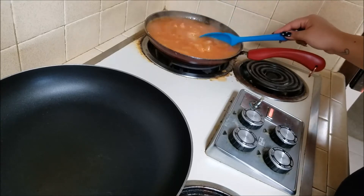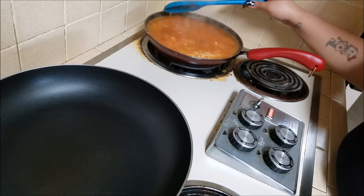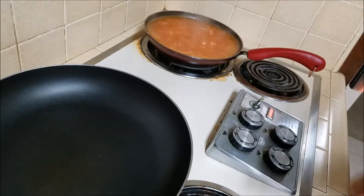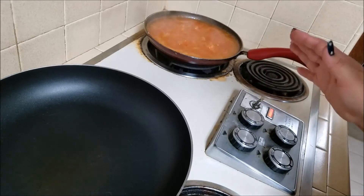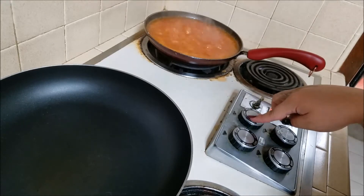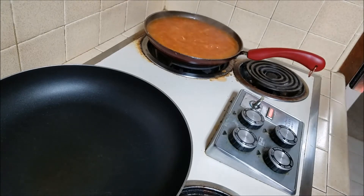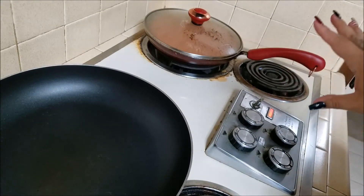I'm stirring it well to make sure all the bouillon is dissolved and mixed in. Now I'm going to turn my heat down — all stoves vary; this one is really old so I use a really low heat. I miss my gas stove. I'm going to cover it and let it sit and do its thing — you don't need to stir it.